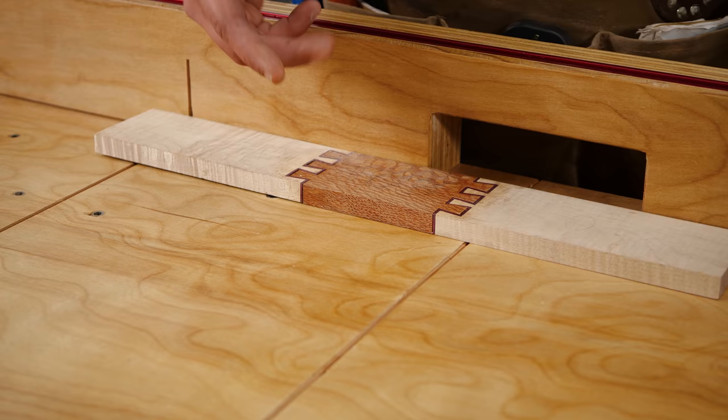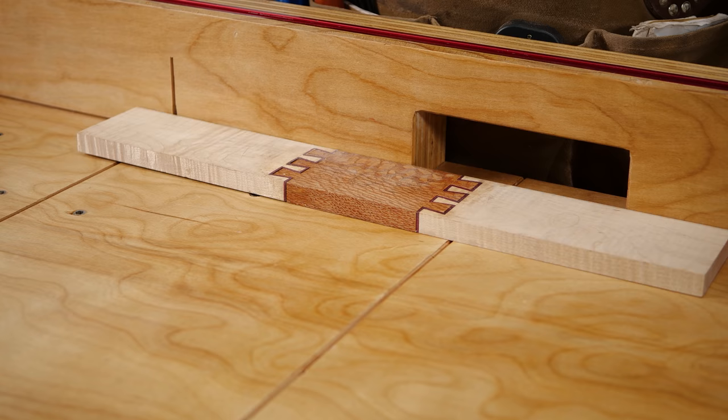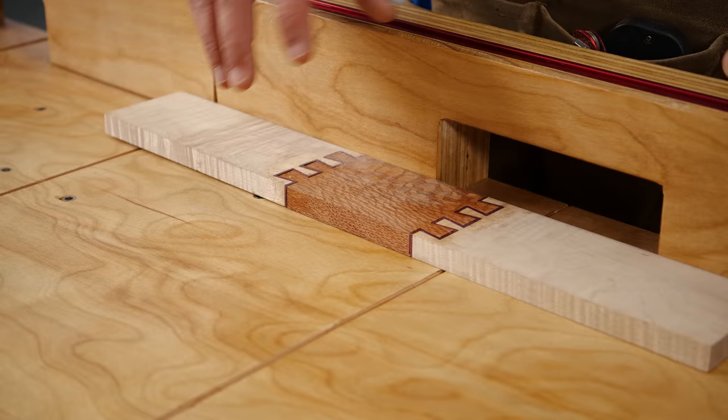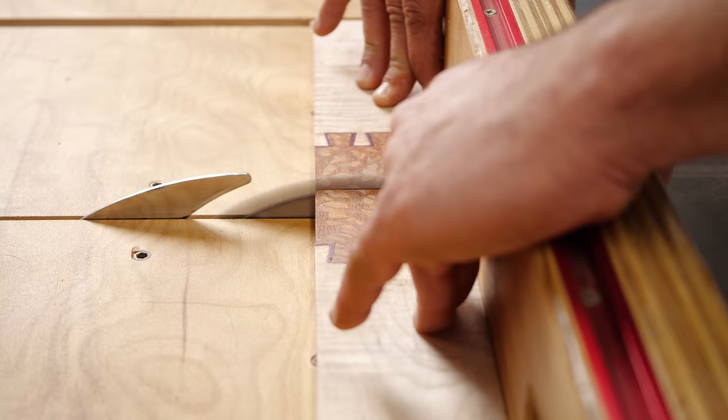So we're going to cut it down the middle, then joint and plane it again — you could use a hand plane very easily, or go through your machines; we might use the drum sander. Then we're going to cut our 45-degree angles, and when I cut the 45 I'm going to come right off the corner of the piece. Then we'll cut in our splines at the router table, so I'll check back in with you there.